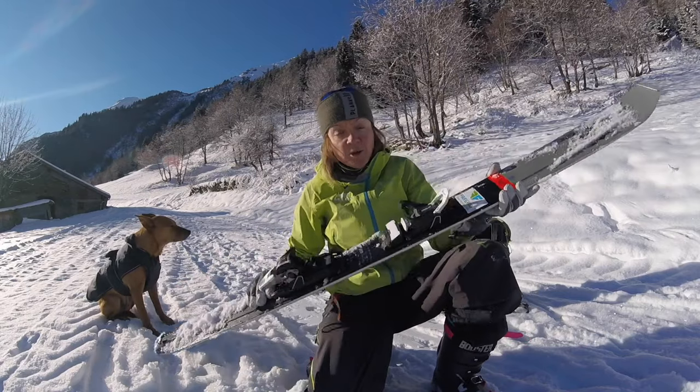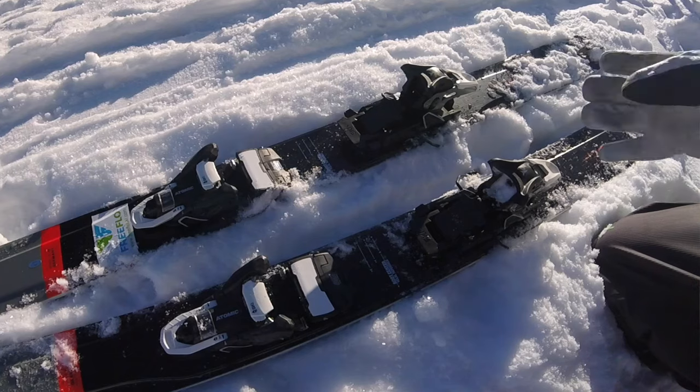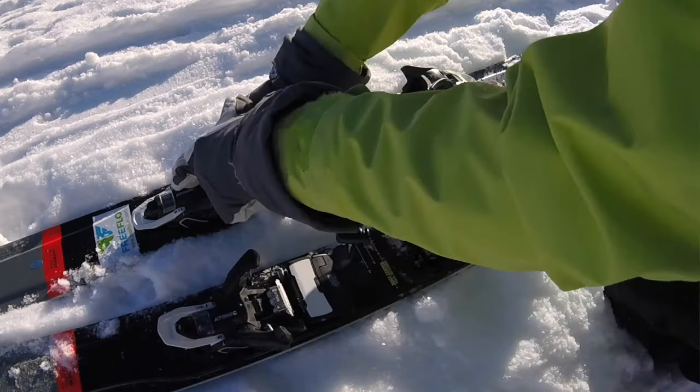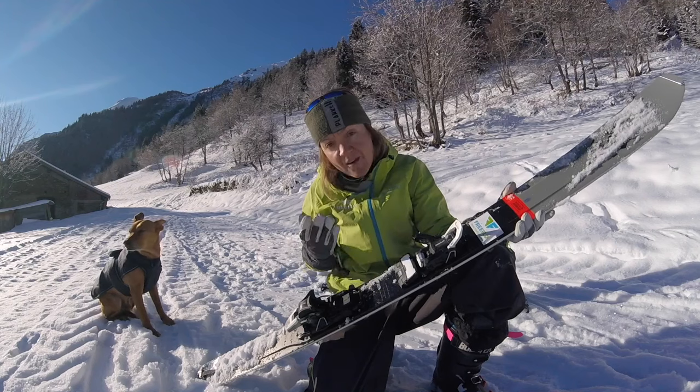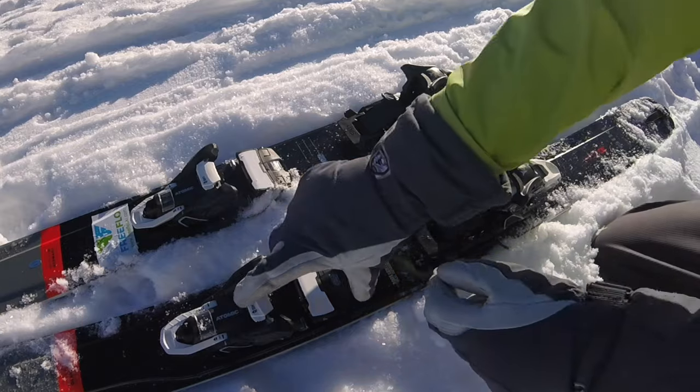About two and a half years ago, I was here exactly in the same place outside Le Plane, my home in the French Alps, and I was talking to you about the Salomon shift binding — you can see that video linked below. Today I want to talk about the Atomic and Salomon shift binding, how to use it, how to overcome any difficulties, and I was giving tips on using it in uphill mode — number one, you flick down here.